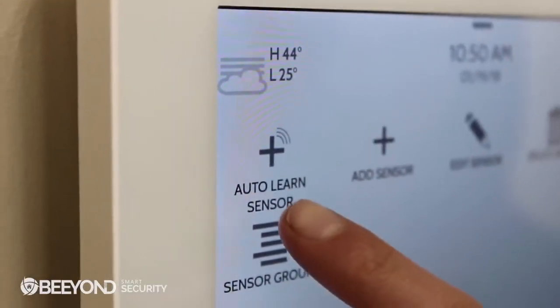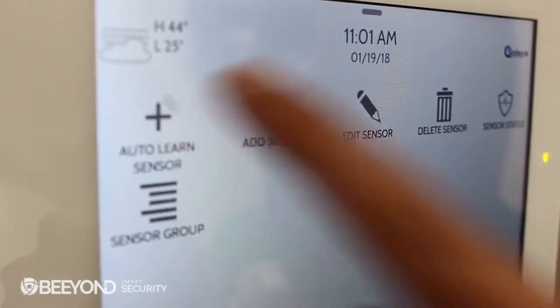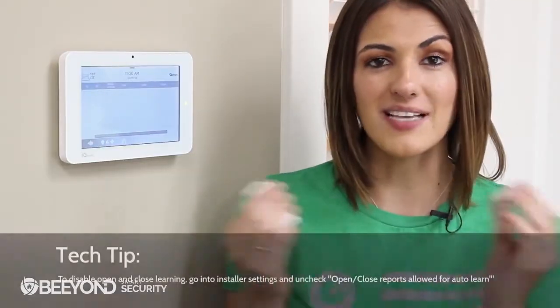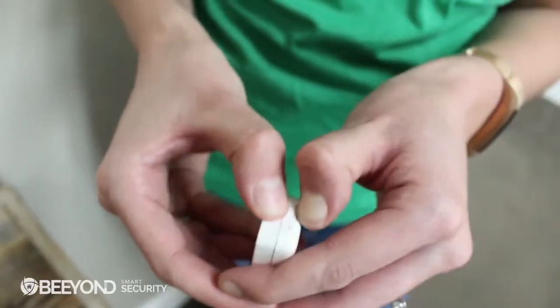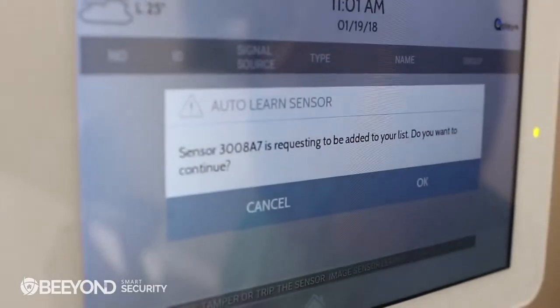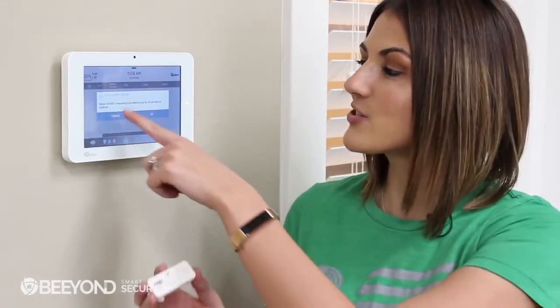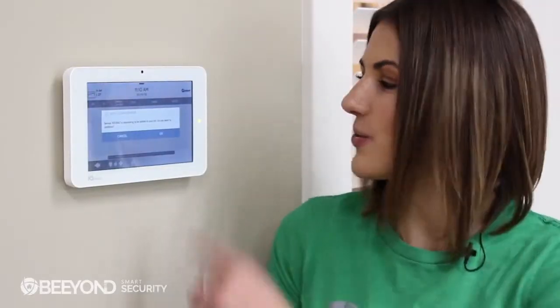The first option, AutoLearn Sensor, allows you to pair a sensor without requiring the DL code printed on the box. To use the AutoLearn function, touch AutoLearn and simply open the sensor, and the IQ Panel will recognize it. You can also trigger the AutoLearn process by opening the case or tampering the sensor. Make sure it's the right one by matching the DL code shown on the screen with the one printed on the sensor or the box. When you've confirmed that it's the right sensor, touch OK to continue.